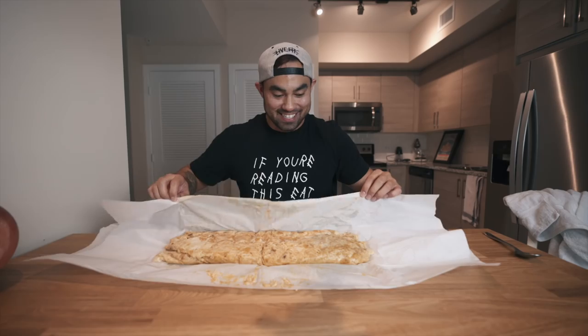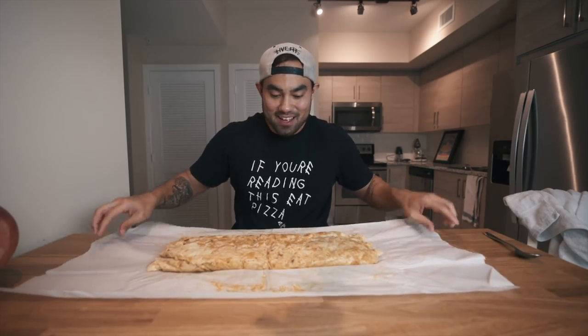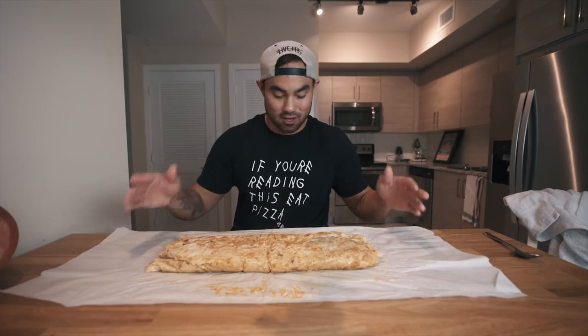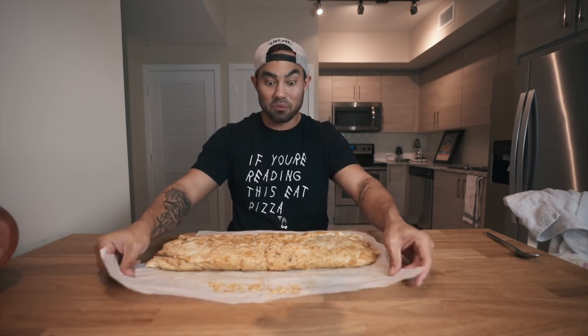A few moments later — alright guys, it is the moment of truth. It's been about 30 to 40 minutes. I let this cook and didn't want to bother it, hoping it comes out correct. Come on Nathan, you got this. Look at that — yes, it turned out exactly the way it was supposed to! Look at that, that is a burrito. It's beautiful — it's ugly, but it's beautiful. This thing probably weighs like a good five pounds. This is pretty tough.